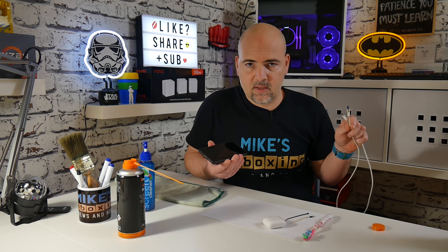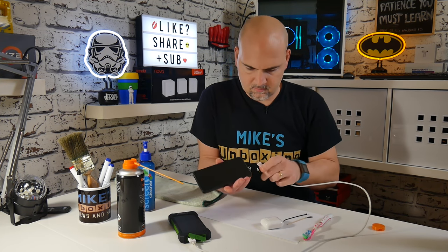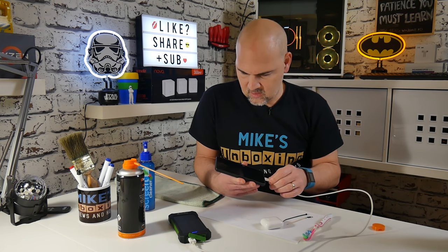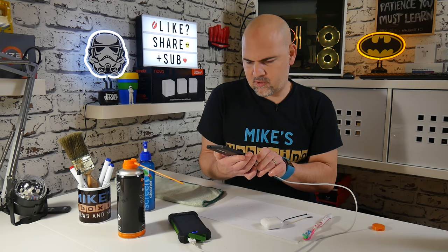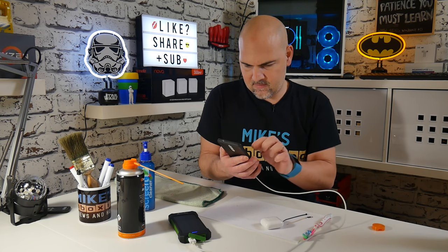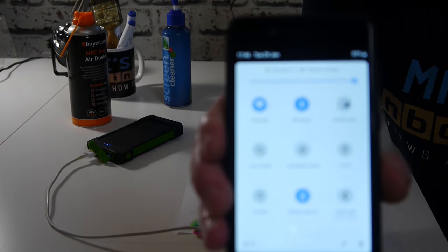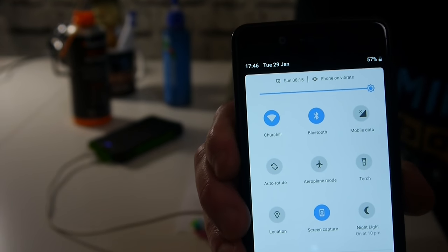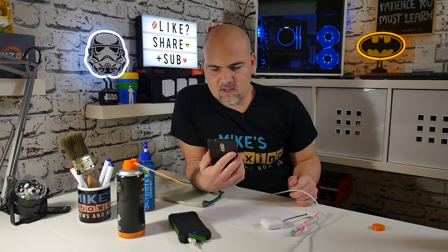So now moment of truth — let's plug this in and see if it will actually start charging. And there we go, it's worked! You probably can't see it very well on the camera but it does actually say on there that it's charging. I've got my screen brightness turned down because I was trying to save the battery, so let's crank that up so you can actually see it. And there we go, it says that it's charging. Happy days — that is a result. So now we've got a fully working, fully chargeable phone.